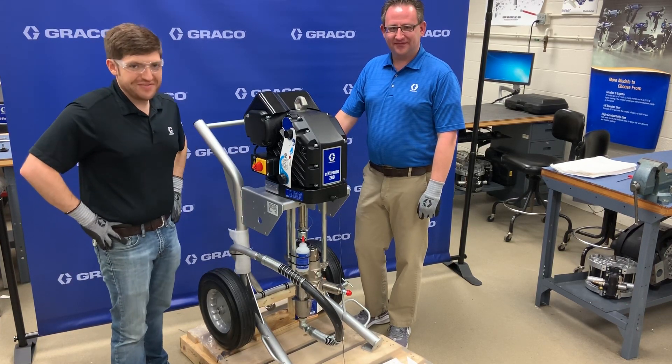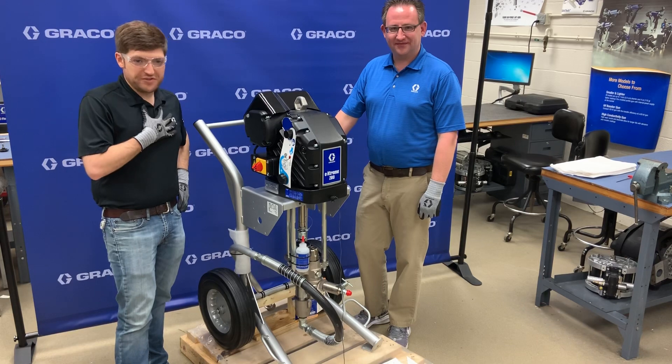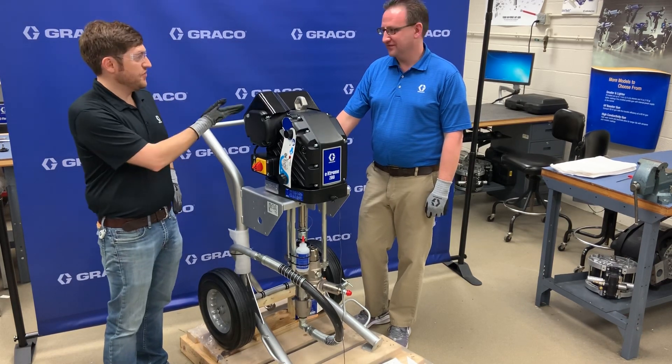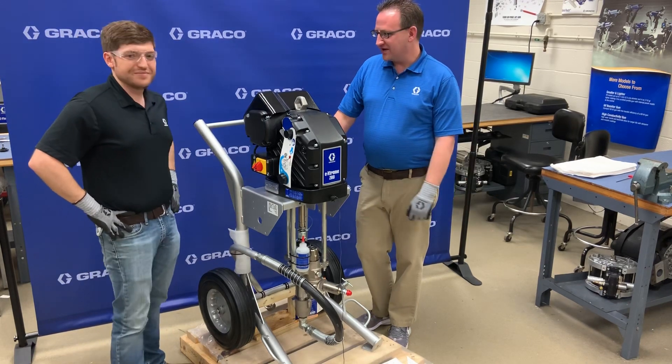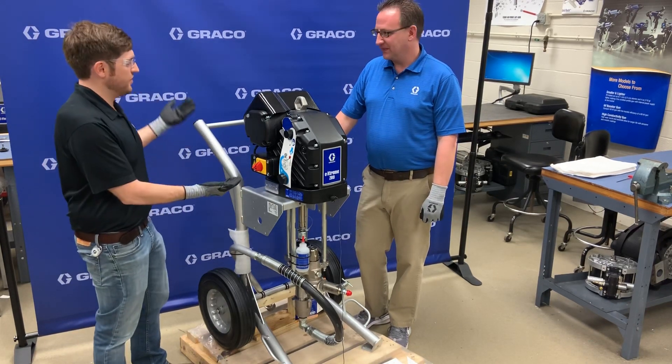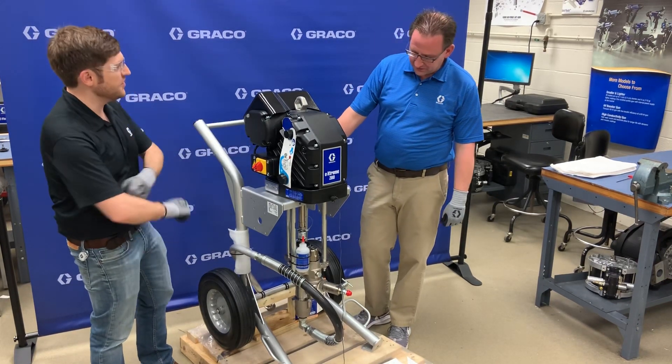Hello again folks and welcome to Graco Live. My name is Tom Malek, tech informational specialist here at Graco. With me again this week we have Derek Greer, our technical trainer. Derek, how's it going today? Good, thanks for having me on again. So what brings us into this lab today looking at this machine? What do we got here?